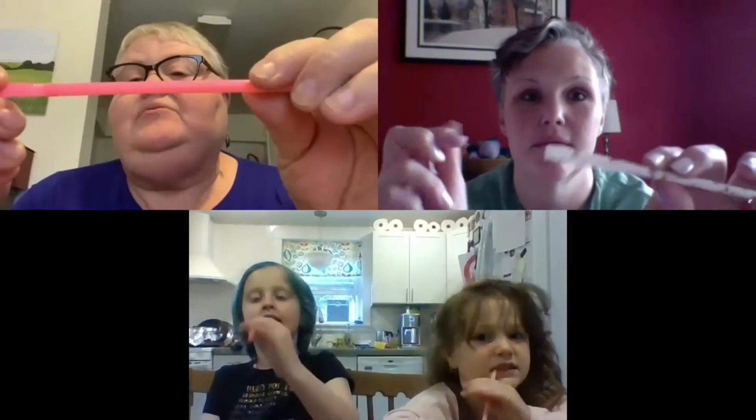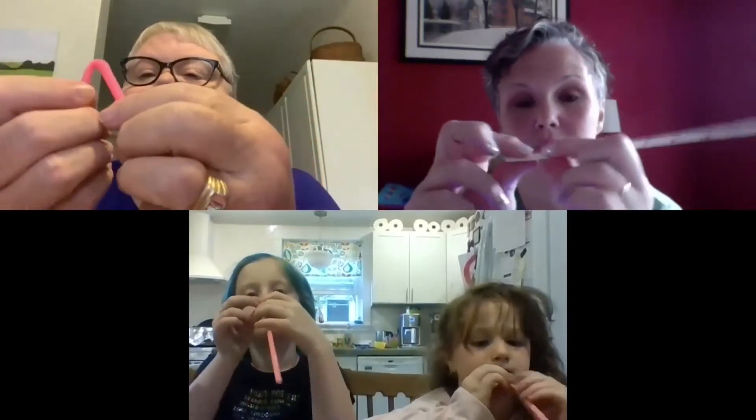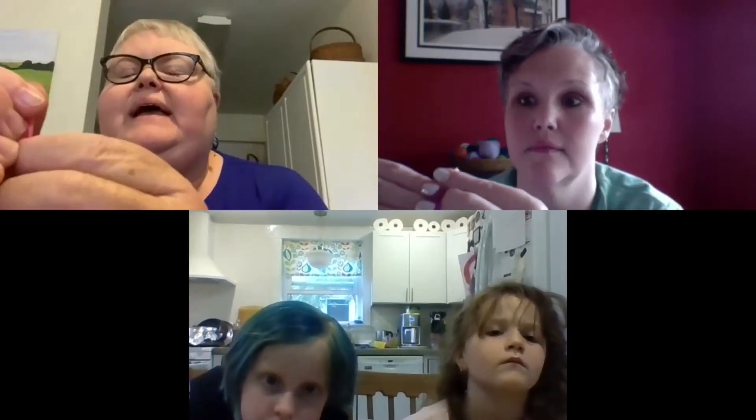That looks great. Now, my straw is one of those sippy straws you can bend, but whether it bends or not, that's okay. So Pippa, do you have yours pretty flat? Now I'm going to cut mine first — don't cut yours yet until I tell you. What we want to do is make a point at the end. So I'm going to go down a little way and cut, then come the other direction and cut, so that I have a little point. You guys go ahead and try the cut — it's sometimes a little hard, so you might need a grown-up to help.